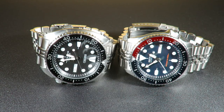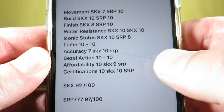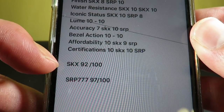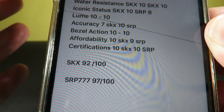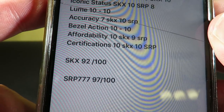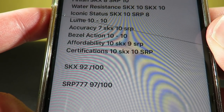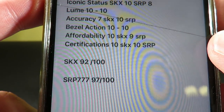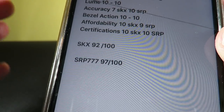Now let's count all these numbers up — and Seiko's the winner. The obvious winner — or not so obvious, I should say — is the SRP777 coming in at 97 out of 100, while the SKX came in at 92 out of 100. A big part of this is due to the movement in the Seiko SKX compared to the 4R36, the hand-winding hackable movement, which is a bit more complex than the 7S26 and has a couple more jewels. But it's a very close race — 92 to 97.